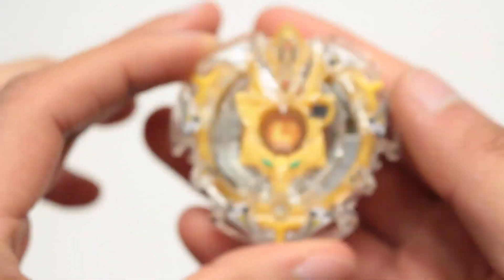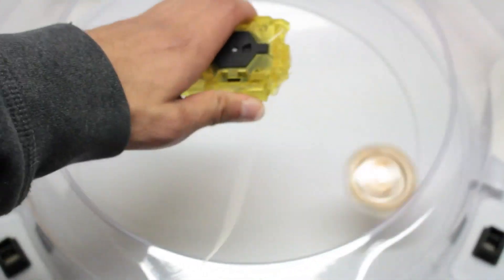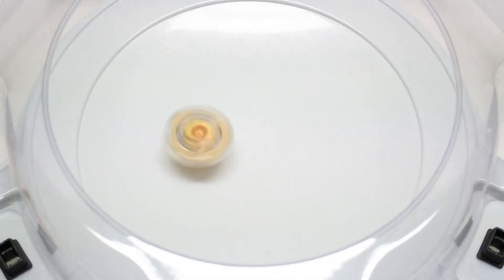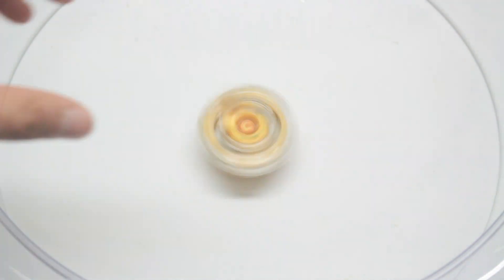I'm going to go grab my stadium and I'll be right back to do a test launch. Okay, let's launch it. Very beautiful Bey — let me get a closer shot.